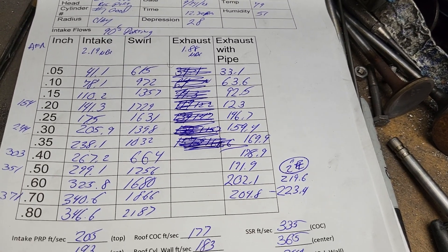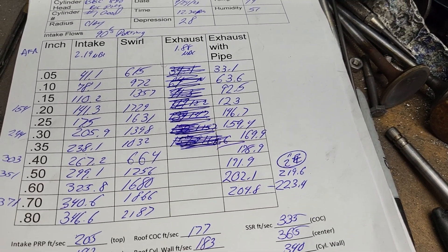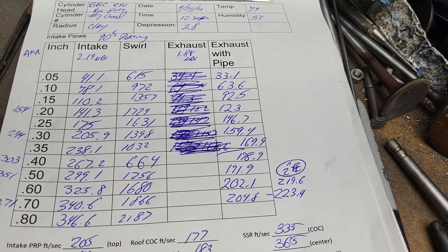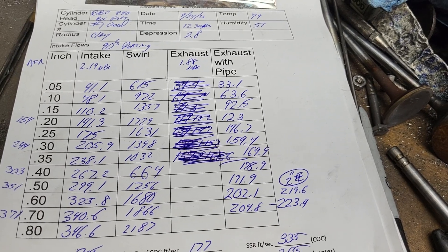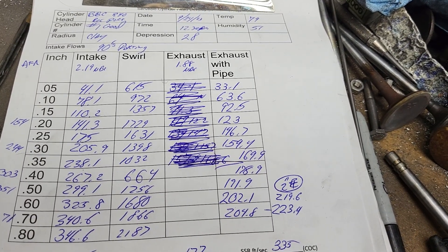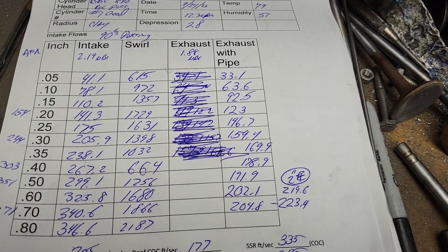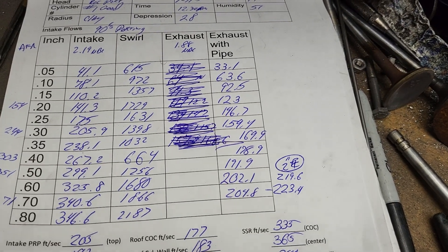They don't look bad, but we're also used to looking at some LS block stuff. I know I have some oval port stuff that would beat up on this pretty bad, but those have had a lot of hours in them. I don't know what they're supposed to flow stock, but remember these have already had a decent amount of chamber deshrouding and I did rough out the port a fair amount, so I'd expect them to be quite a bit better than stock numbers.